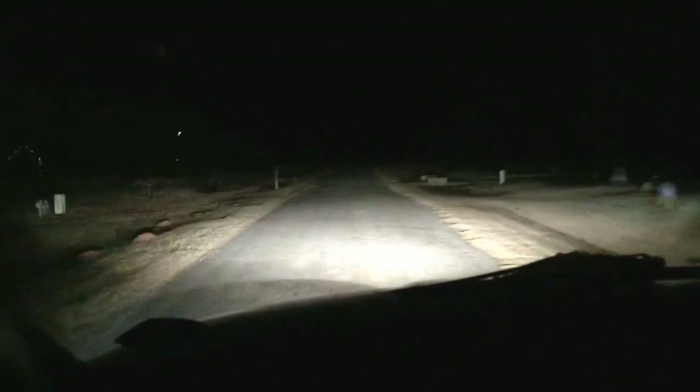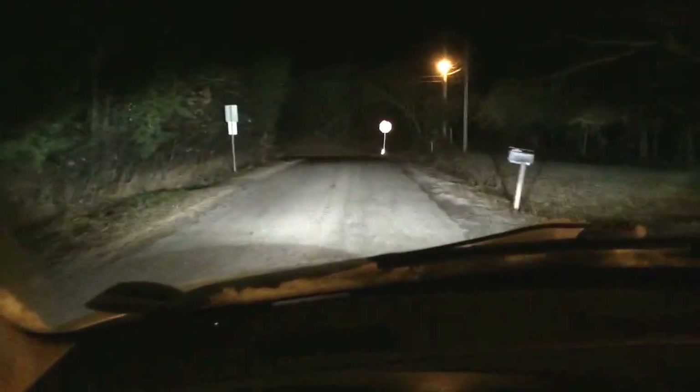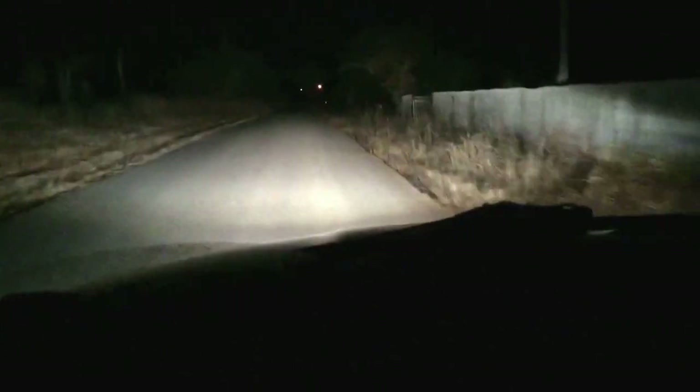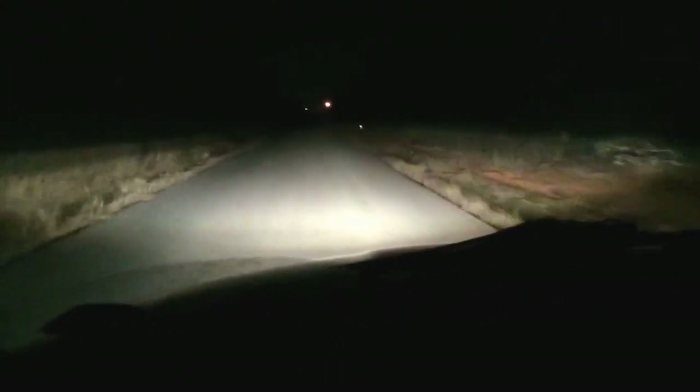Out on the road it gives you a nice hot spot right in the middle. The phone doesn't do it justice, but out on the dark road here's what it looks like — that's low beam, that's high beam. Couldn't be happier. Back roads here in Oklahoma — that's low beam, that's high beam. It looks a lot better than this in person.